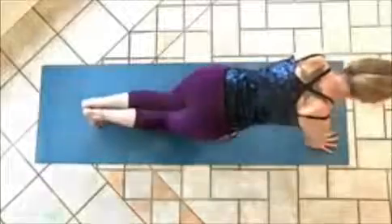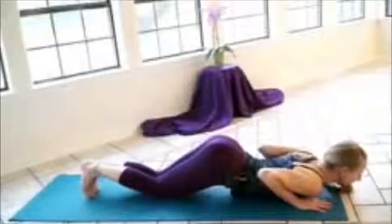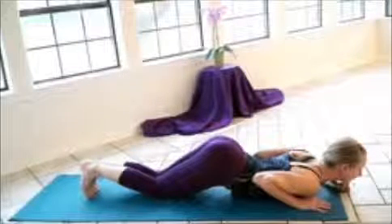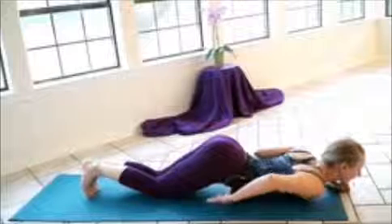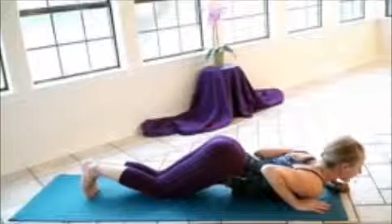Exhale, drop the knees, then the chest and chin. And this is cobra position, bringing the elbows in towards the body. And you'll notice that there's a big gap from the floor and my hips, so I'm getting a nice stretch on my low back here.